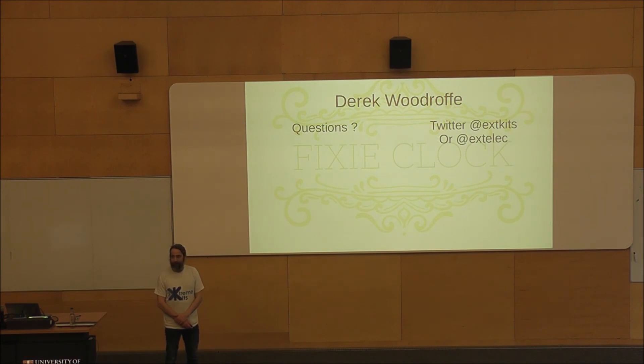How long did it take including the puppy? Well, I'm still training the puppy. I started it for Makevember and did between half an hour and an hour every night. It was mostly finished by the 20th, so between 10 and 15 hours I would guess. If you want to pick my brains, I'll be stood out there until 3 o'clock. Thank you very much for letting me bore you.